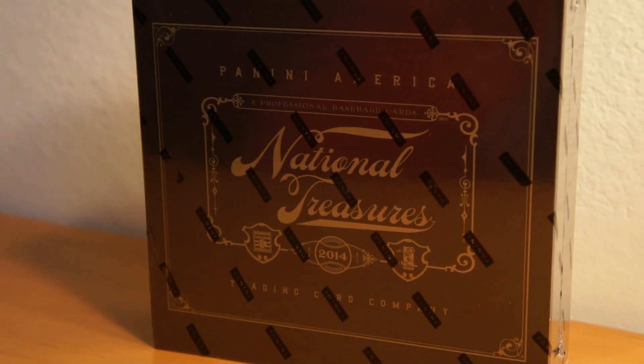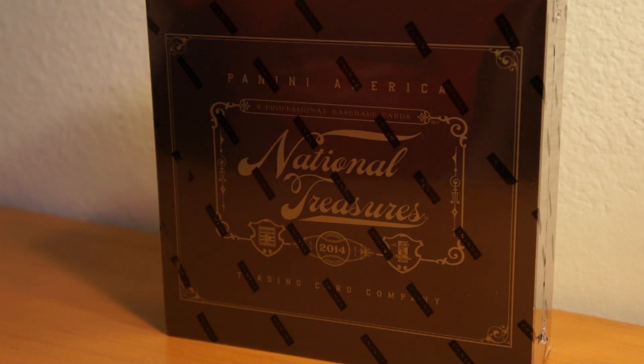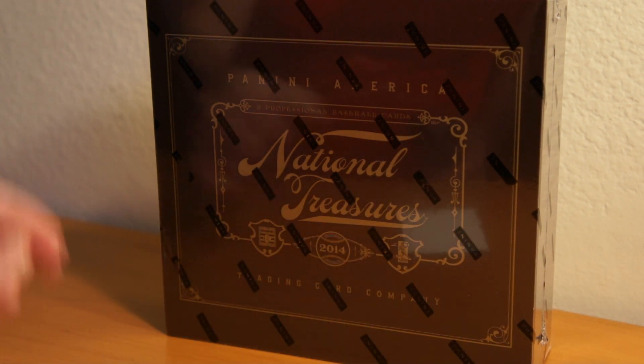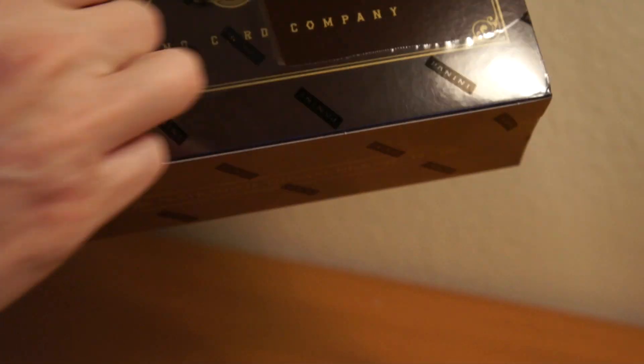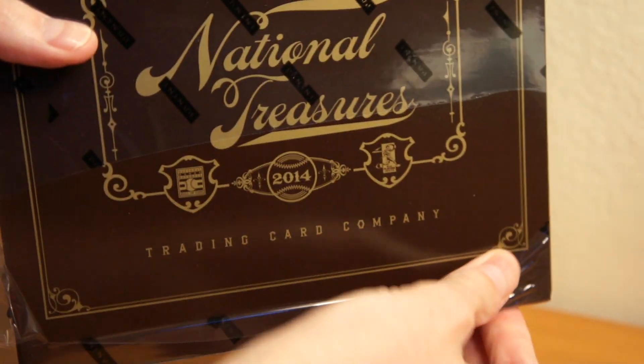As you can see, I've got one box — 2014 Panini National Treasures Baseball. I'll go ahead and rip into this right now. Fresh from a case, day of release. Half the week off for the holidays, so I swung over to the OC Dugout and picked one up since they got it in stock.